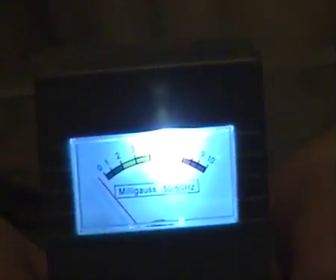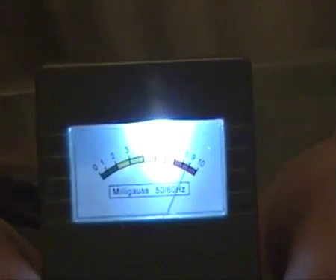We now have an EMF meter that can be read in the dark. How cool is that?